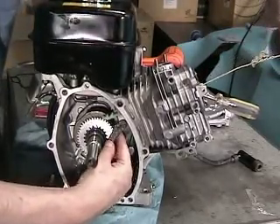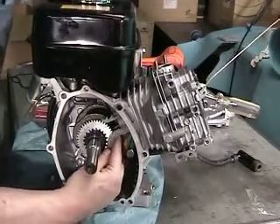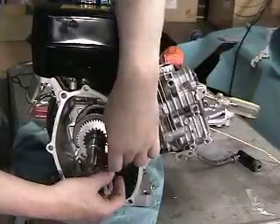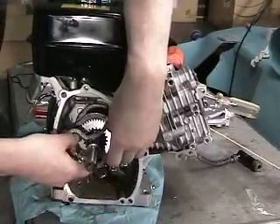Holding the chain with one hand and the tool with the other, slip the chain over the crankshaft and place one of the goal links over the punch mark on the crankshaft gear. Keep tension on the chain with the chain retention tool.